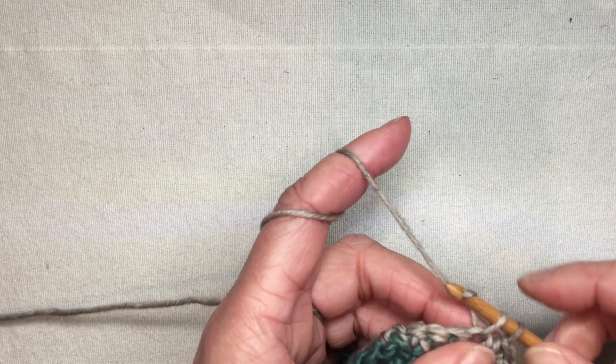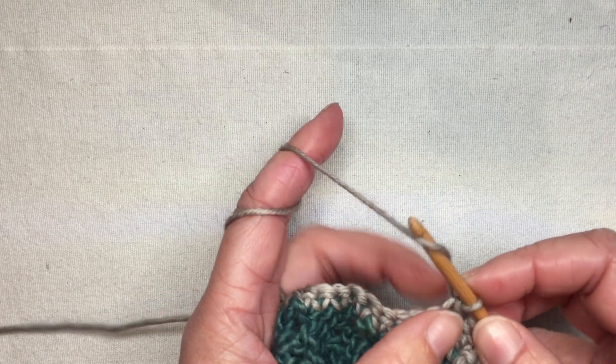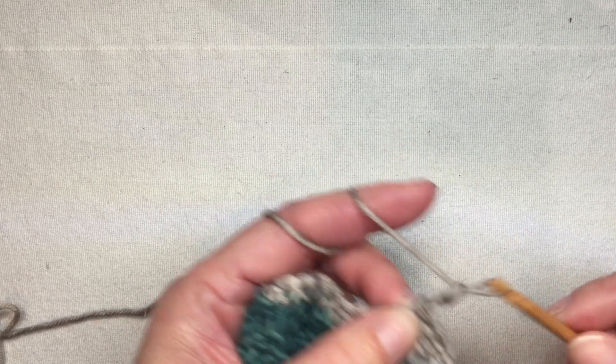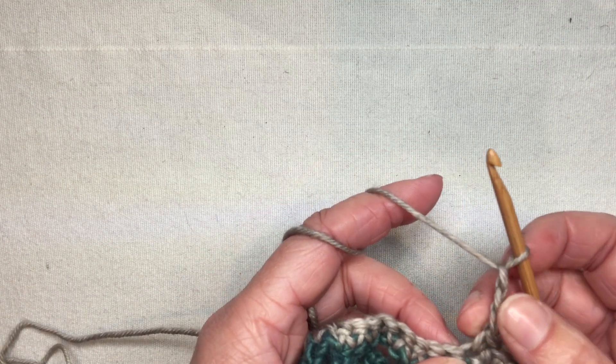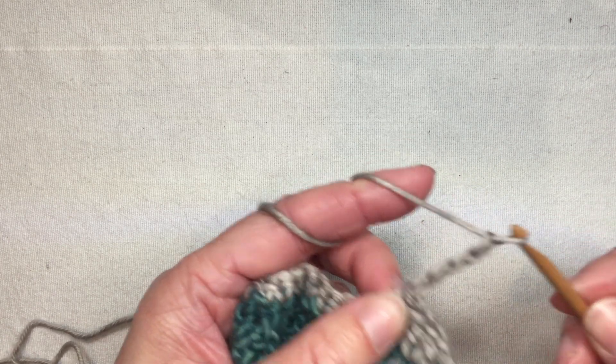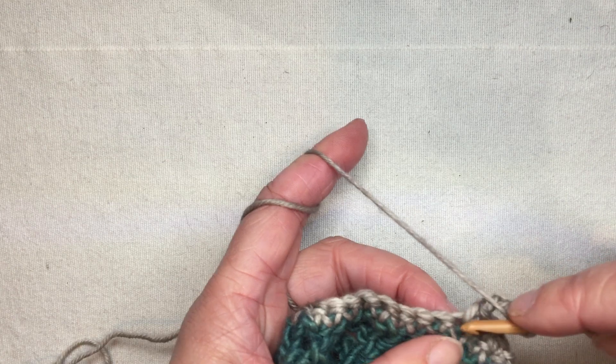The first one I'm going to do is one you would do on your very final row — it's a crochet loop buttonhole. I'll work chains until I make a loop that is the desired size, and then I'll slip stitch into the same stitch where I placed my last single crochet.